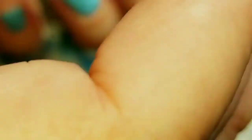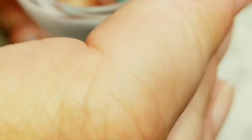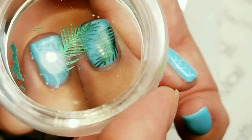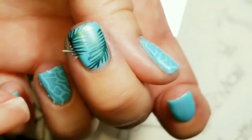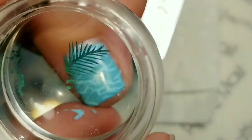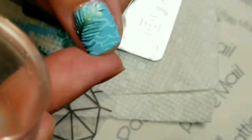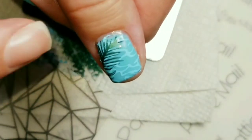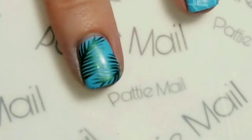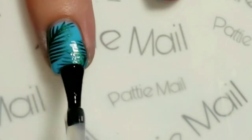These are my favorite palm leaves, and this actually is my favorite color for palm leaves. I'm just going to put one here, then a second one right here — perfect. And I've decided to put one more over the water. There we go. Now that the stamping is done, I'm going to top coat all of the nails so that nothing happens to the stamping when I'm doing the next step.